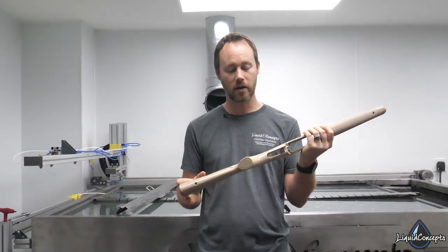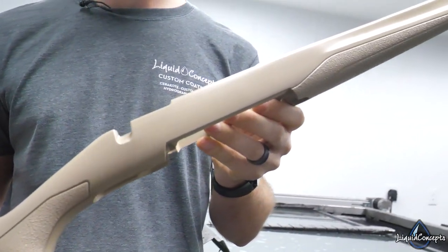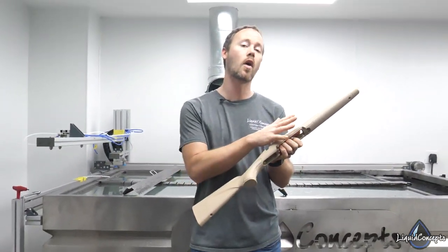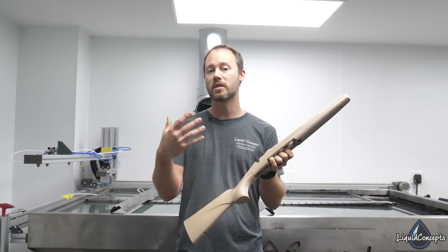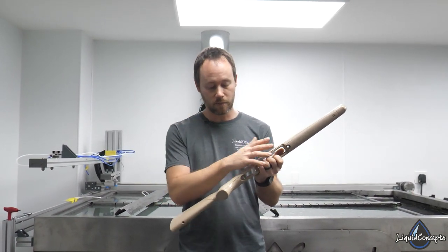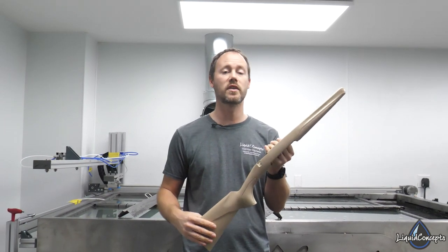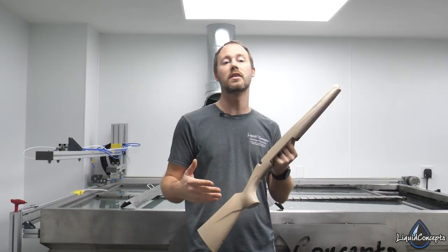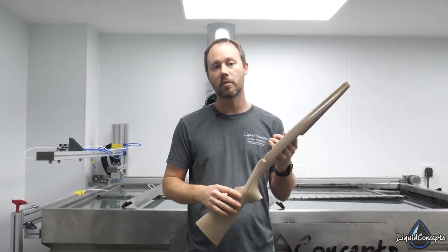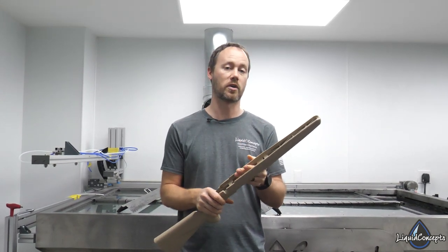We've already got a gunstock prepped out and ready to go. This is a plastic gunstock, so we've already gone through all the prep work needed for hydrographics — sanding everything down, making sure we get a good etch over the whole surface, applying an adhesion promoter, then a primer, and then a base coat for the film we're going to be using.